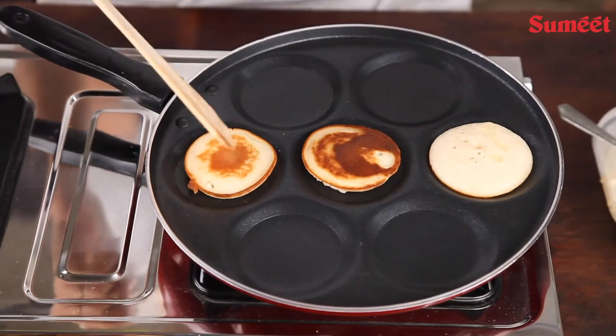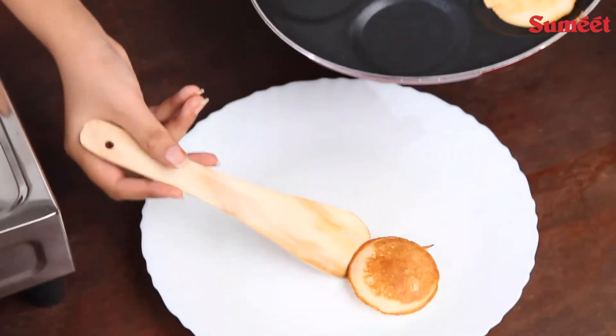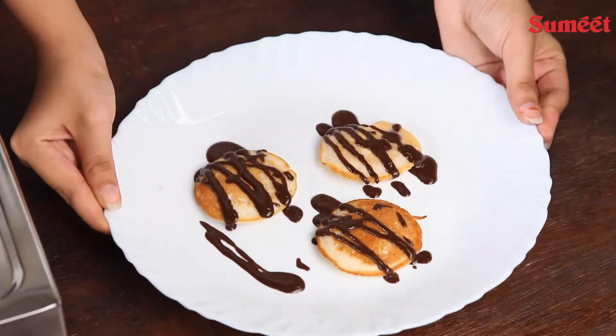Snacks like dosa, mini uttappa, set dosa, masala papar, pancakes and many more things can be made. The handle of this pan ensures a firm grip and supports gas stoves.